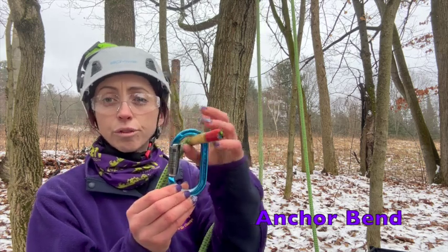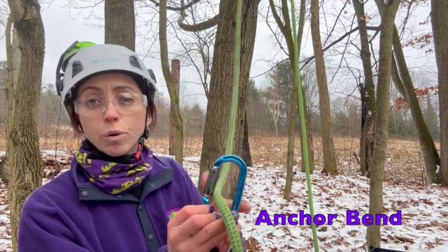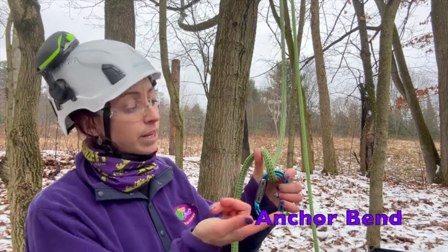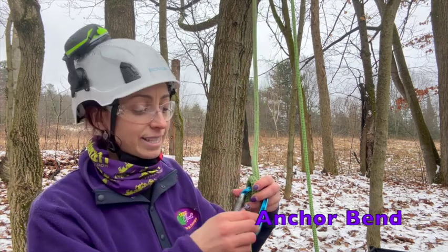To get started, I'm going to take my carabiner and pass my working end through that carabiner towards myself — towards my viewers here. I'm then going to make a turn and pass it through the carabiner a second time.